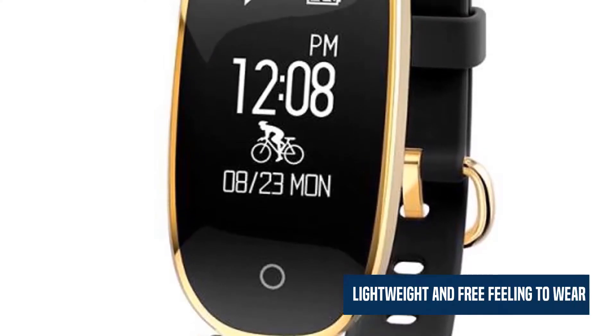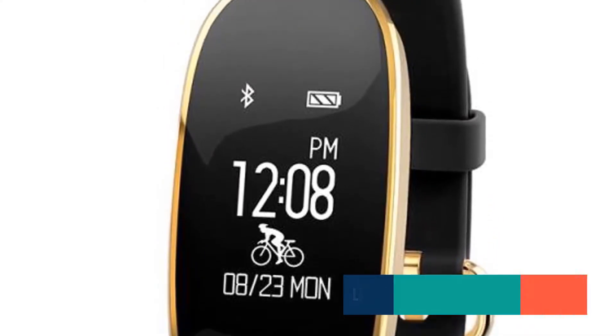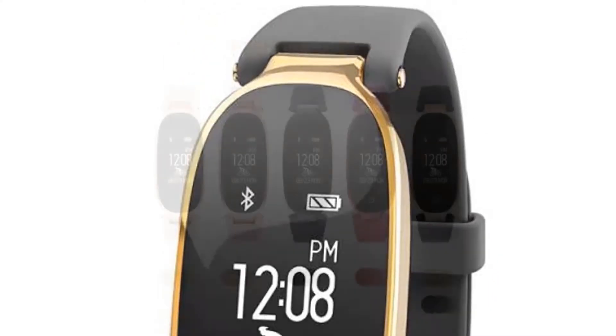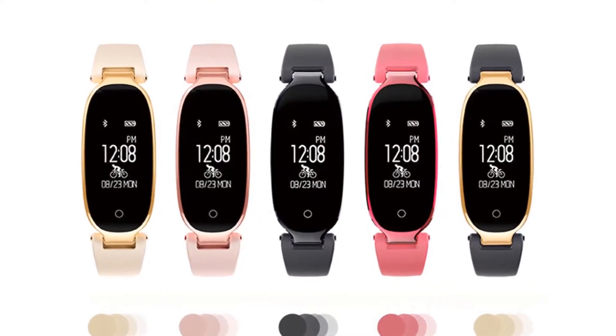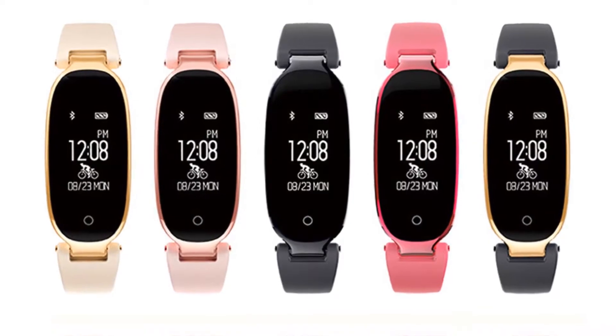Lightweight and free feeling to wear, with the accuracy of a photoelectricity heart rate sensor secured. Its design has been optimized in terms of human engineering. You can choose your color from 5 different colors.